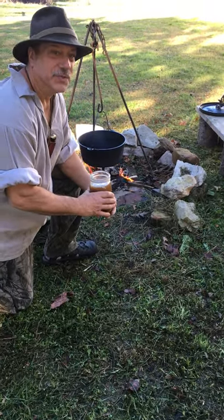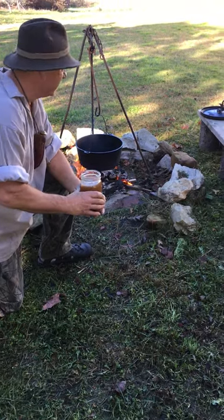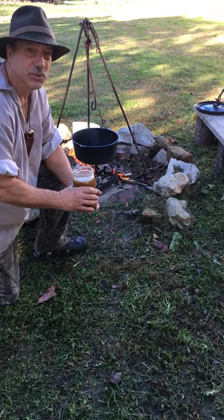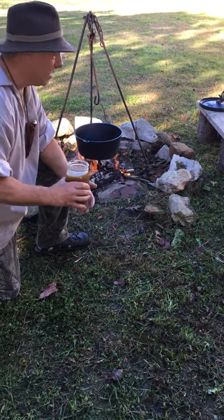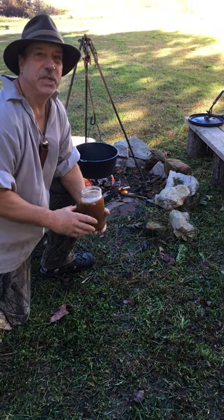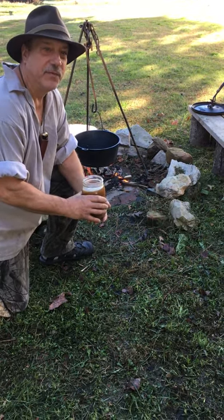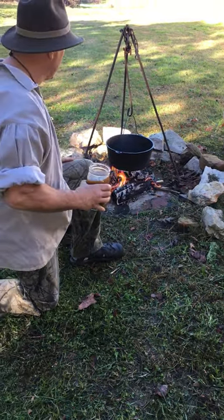Hi folks, I'm back. Traditionally, we've been cooking on a Dutch oven. They've been around before the 1700s. The immigrants — the Dutch, the Germans, the Scandinavians, and the French — brought them over. It was said that Martha Washington told all the possessions she had was her Dutch ovens, which she passed down to her family, and some of them are now in the Smithsonian Institute.